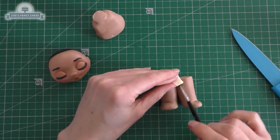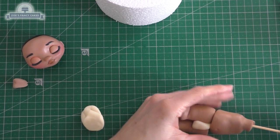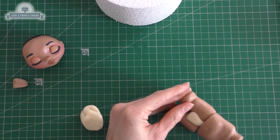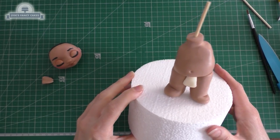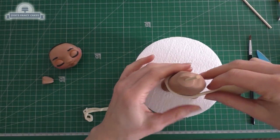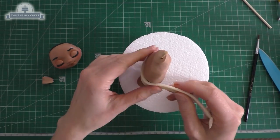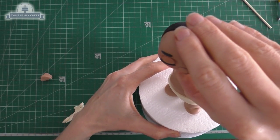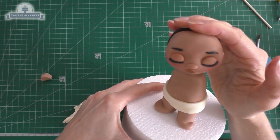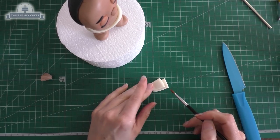I'm using white modeling chocolate for between the legs and I'm just going to put a skewer through the body and through one leg. I've pierced it into a polystyrene dummy just to hold it in place while I work on it. We've got a strip of white modeling chocolate to wrap around the join between the body and the legs, then I'm going to push the head onto the skewer sticking out of the top of her body — you can use spaghetti if you prefer over a skewer.